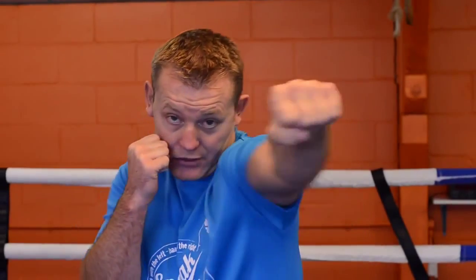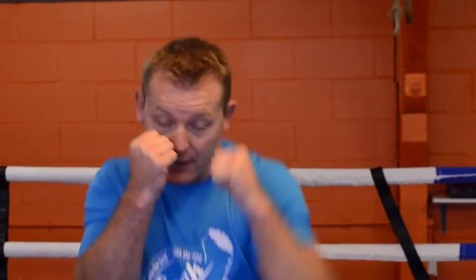Keep it tucked in just like the single jab — make sure your shoulder is tucked in and as you punch, your chin is tucked down. So as you bang bang, push and back, bang bang.